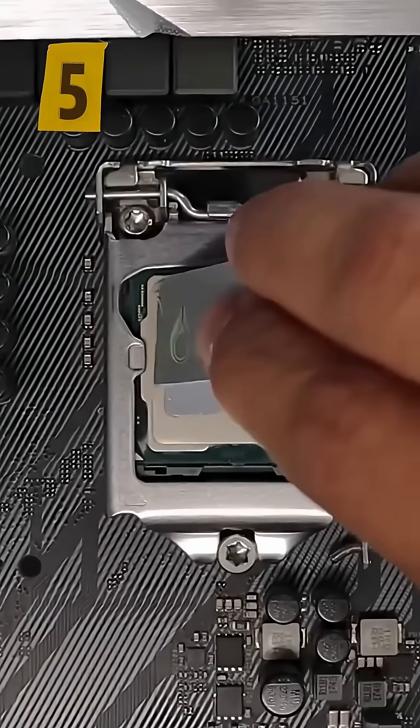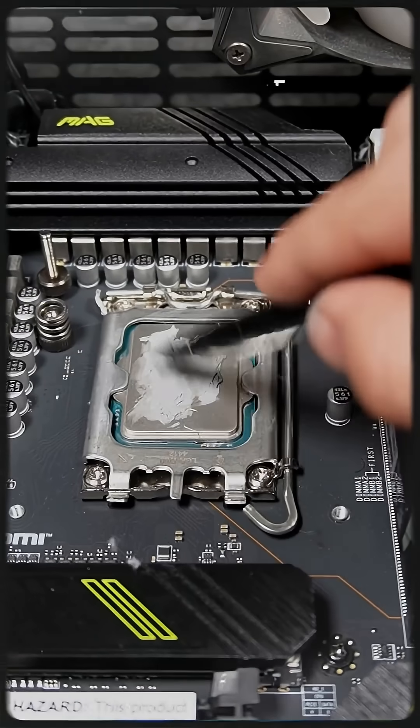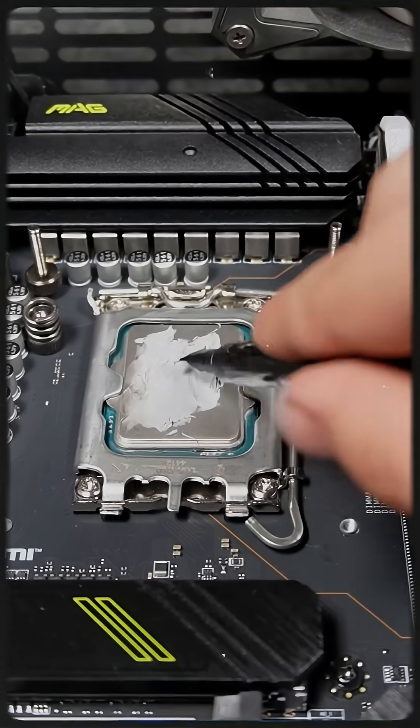Fifth method: manually spreading the paste. Temps were also 82 degrees Celsius, but it's risky — the paste might spill onto the motherboard and cause damage.